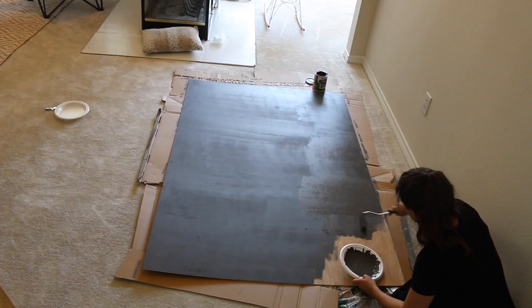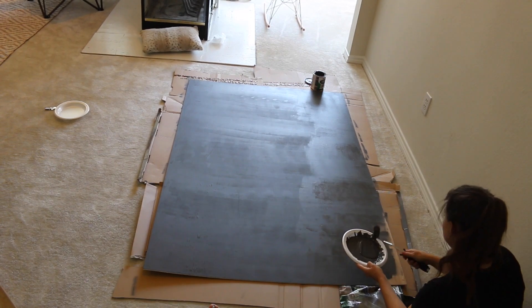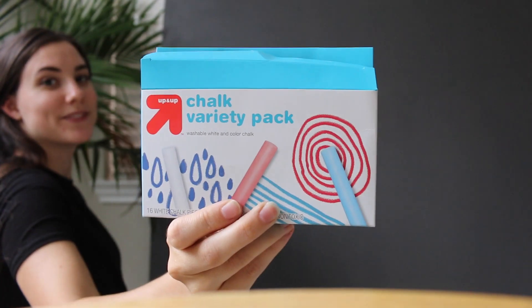When you finish painting, you're going to let it dry for about three days — that's what the instructions say — before you should really write on it. We just left it here and it dried perfectly.